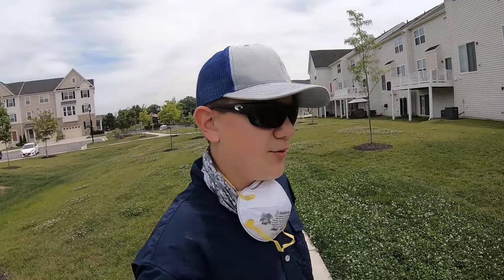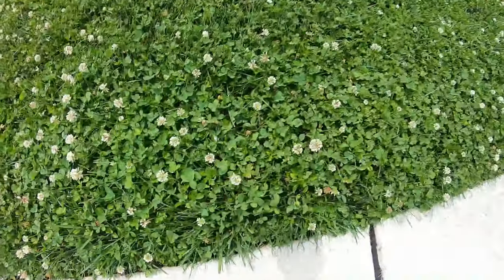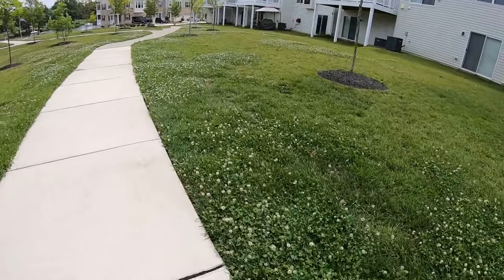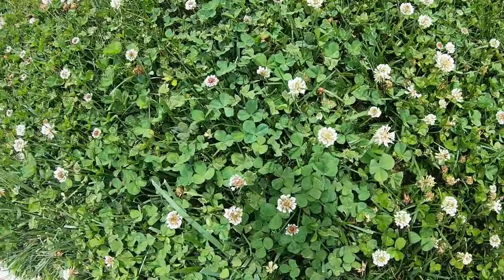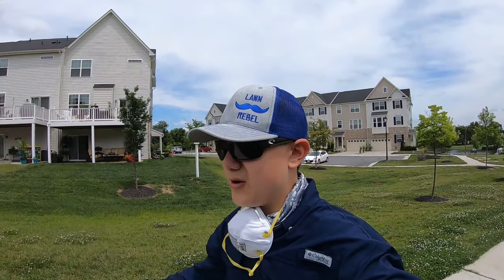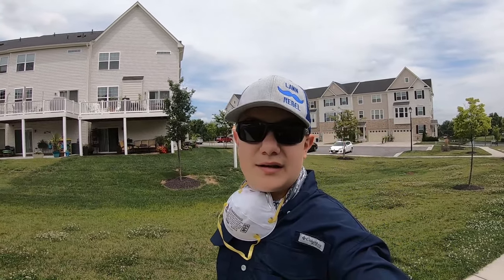I'm going to go ahead and mix up another gallon, but you can already see where it was sprayed down in there. I'll take you down here where I sprayed the property line — look: sprayed clover versus not-sprayed clover. It's already starting to get brown, so I don't know how long it'll take, but I've got to run inside and grab a new camera battery, then we can get back to mixing and spraying.